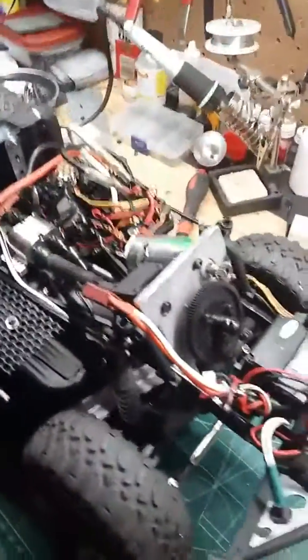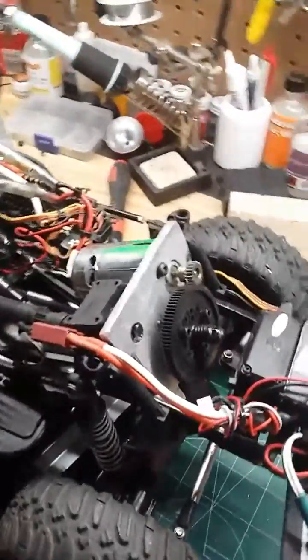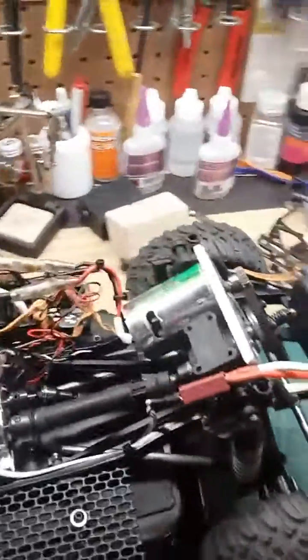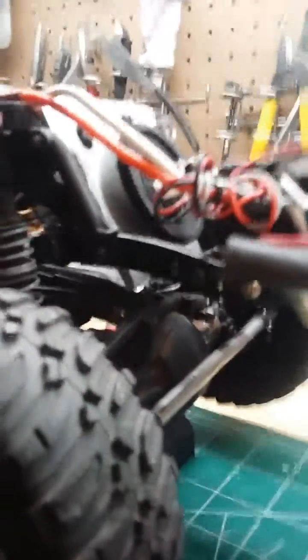Quick video — got the custom built motor plate. It looks like the GCM, that's kind of where I got the idea, but decided to finally find some blades that would cut the aluminum plate that I had and just kind of made it fit my own. I still need to cut a little bit off.